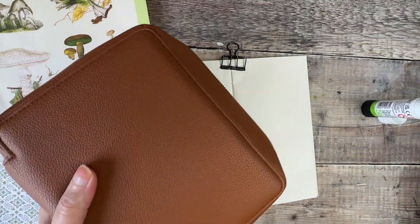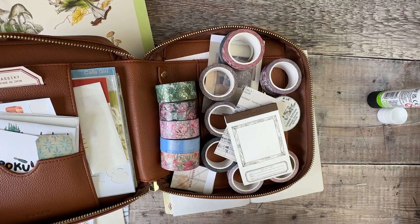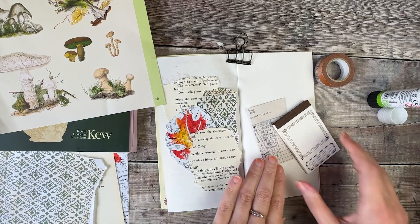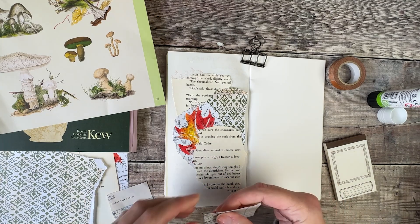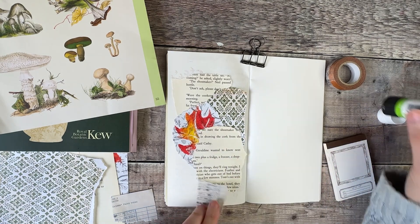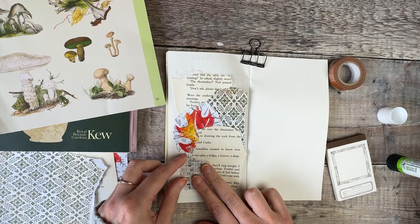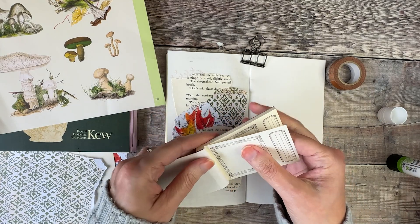I've also got some other little papers and perhaps tapes that I want to use in here. This pouch was very kindly sent to me by Kuroko Studios — I'll try and remember to leave everything linked down below in case there's anything in particular you're looking for. I just want to add another few elements on here for extra interest. I really like how this has got those little bits of writing on it, so I think maybe I'll pop that down here somewhere.